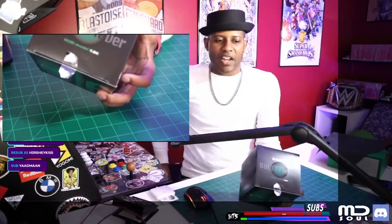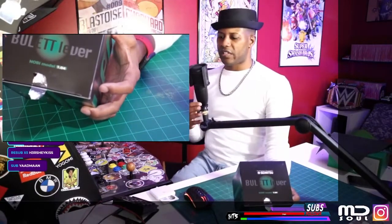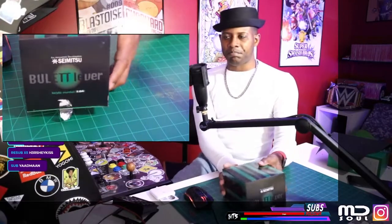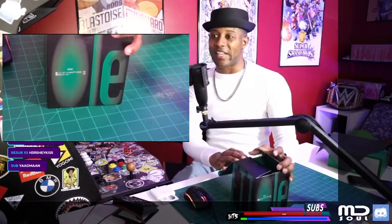It's very — how does one say this — it reminds me of Axe, you know, like a cologne box. No, better yet it reminds me of cigarettes. You know what, never mind. Anyways — oh, look at that, look how it's sitting in there.